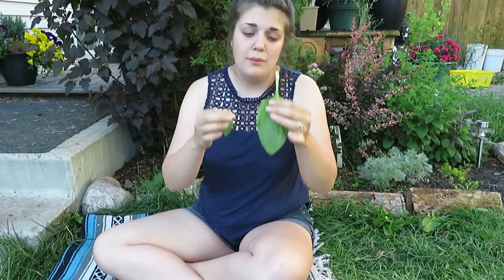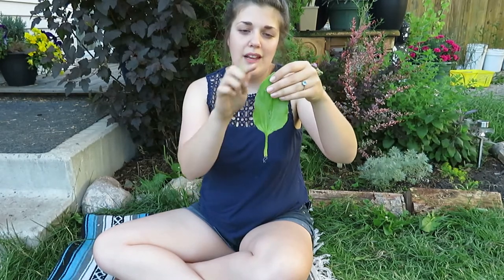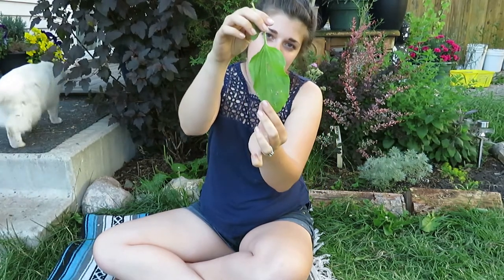So that's the leaves. The important things to remember are that they are basal — they grow at the base of the plant — they have an ovate shape, a smooth edge or smooth margin, and they have these nice big fibers down the back that you can see, and also down the front.